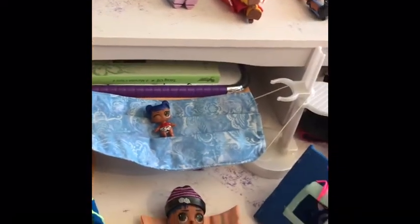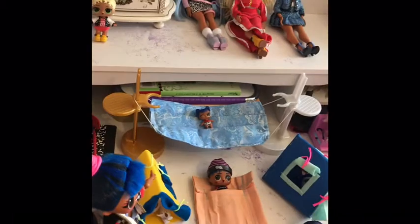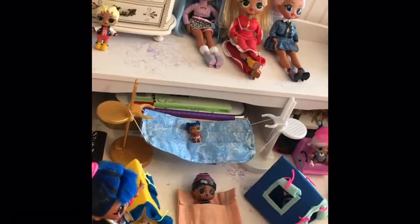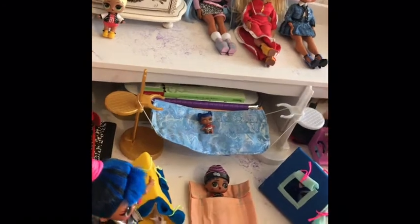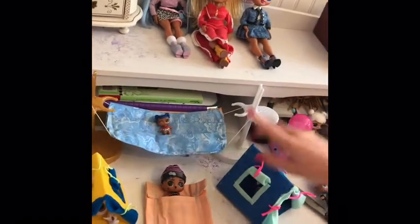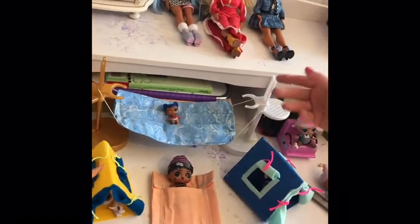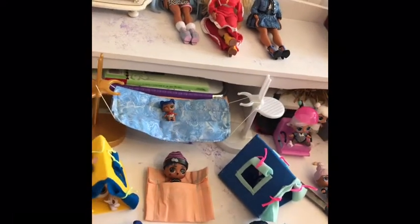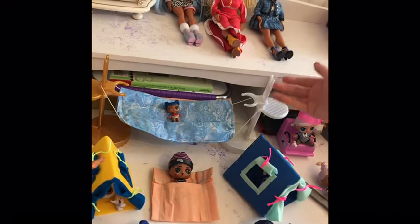Take your mask and put it on two stands and turn it into a hammock for your LOL dolls. This can work for an OMG or an LOL. We have Downtown's baby in it now. To create the stands to hold it, you take the seat, turn it on the back, take the holder for her, and bring it down.